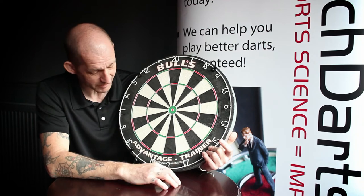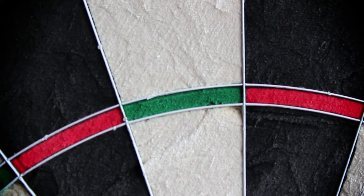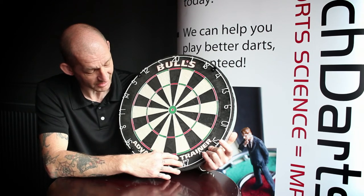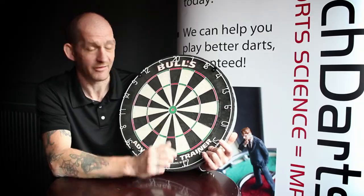Now this board is pretty much the same, but as you can see all around, the wires are very, very thin, so you're going to get less bounce-outs on this board. Looking at the quality of the board overall, it's a fantastic quality, very well made, and you even get, this time, a very small Bullseye.